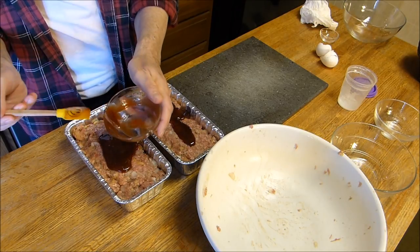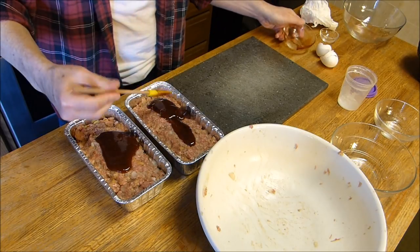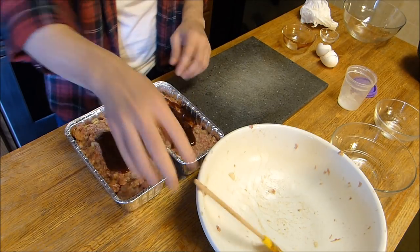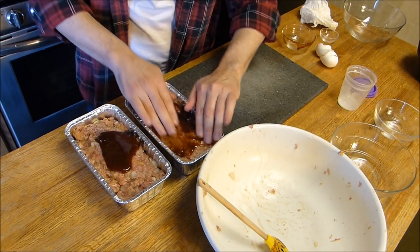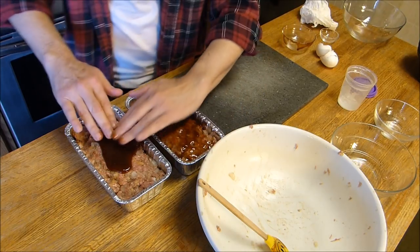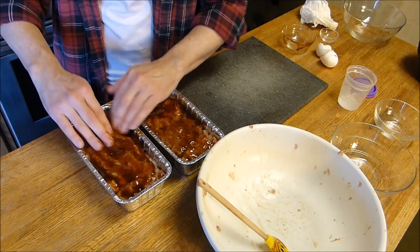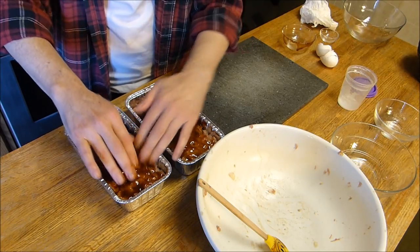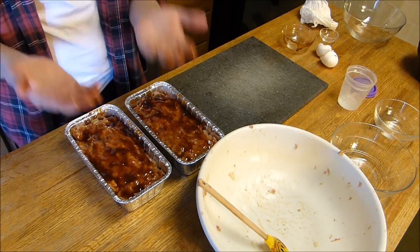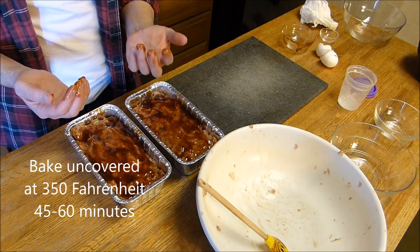Spread the topping around on top as evenly as possible — don't get all OCD about it, this isn't rocket science, this is meatloaf. We'll wash our hands, toss this into a preheated oven, and then come back when it's done.